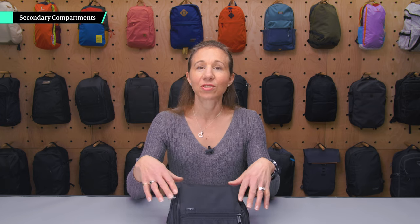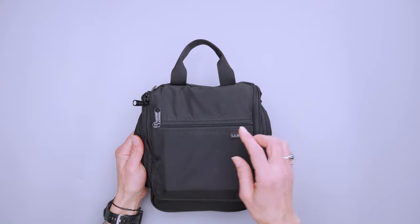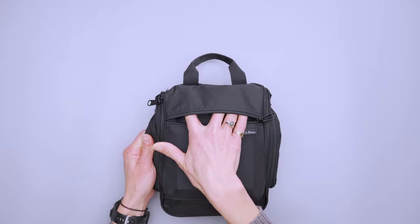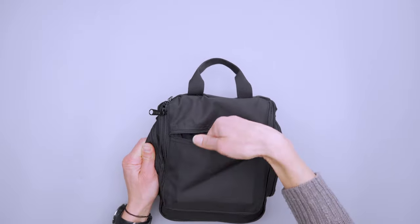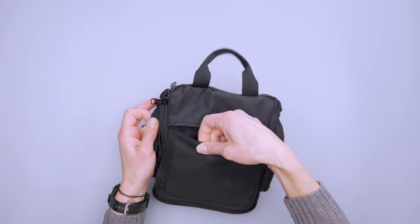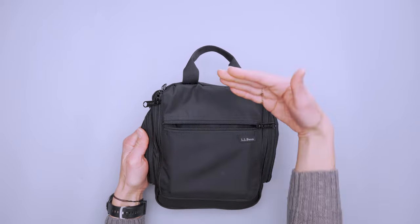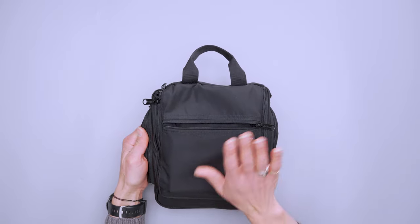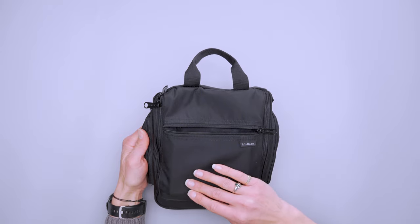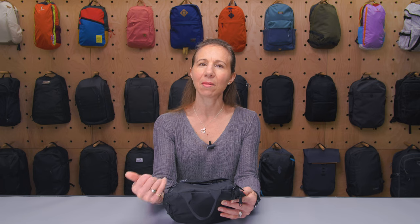The Personal Organizer Toiletry Bag has four different sections — three secondary compartments, which we'll go over first. The front one goes across the entire front flap and is really great for thin things, like a makeup palette. You can't put anything super thick in there, and you need to be aware that if you put really tall things here, when you fold it over to close the main compartment they've got to be able to give a little bit. As long as you're below the zipper so it can bend some, it's really not too bad.